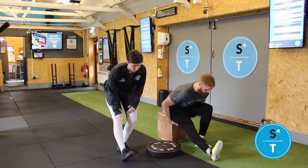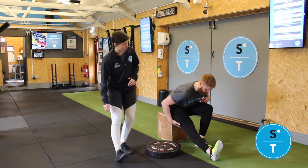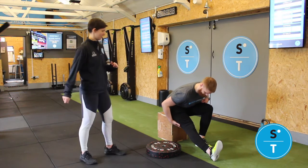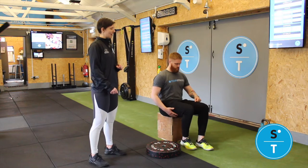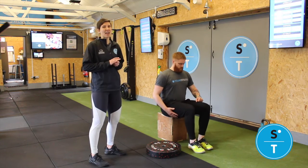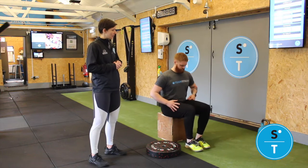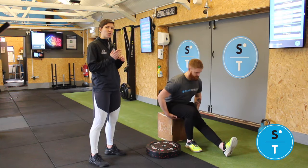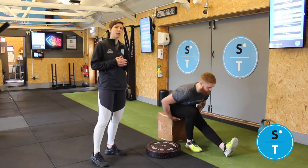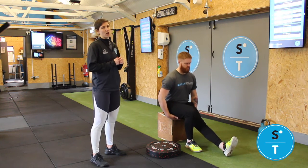Keep your toes pointing up towards the sky — you should feel that all in the back of your hamstring there. Hold for 10 to 20 seconds, then swap legs and do the other side. You can rock yourself in and out of that, but we don't want fast rocks and you don't want to pull it so it's uncomfortable — just to where it feels like you're in the stretch.